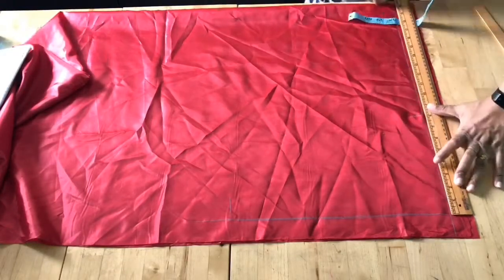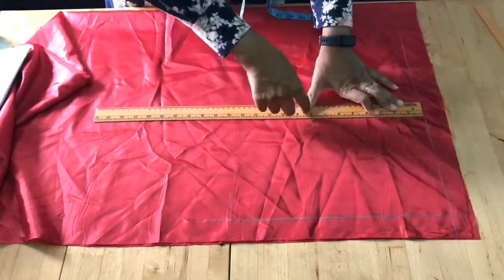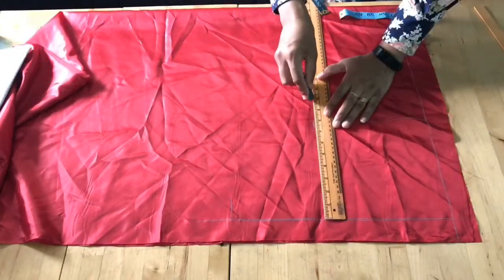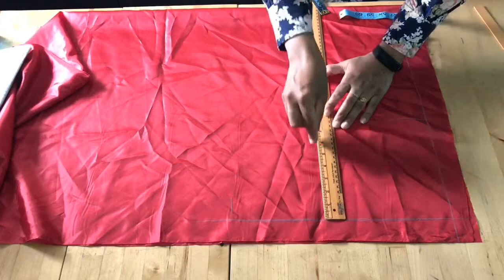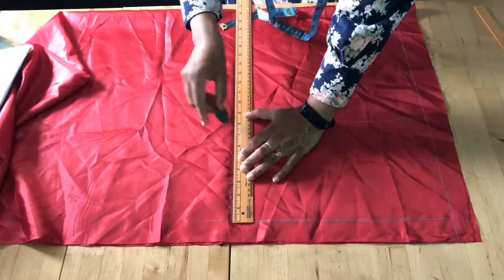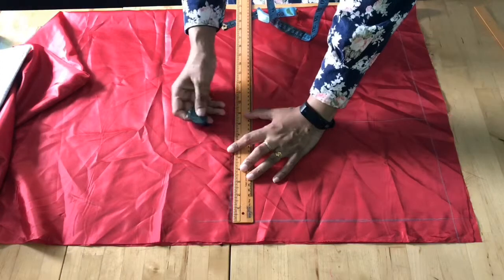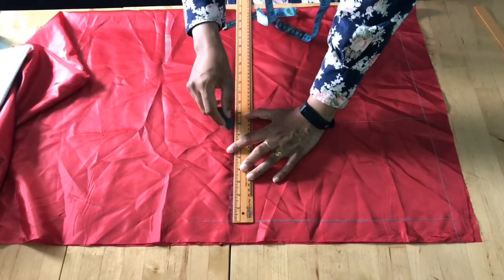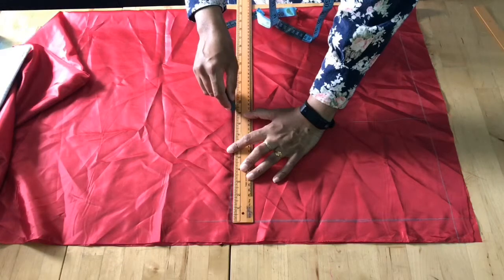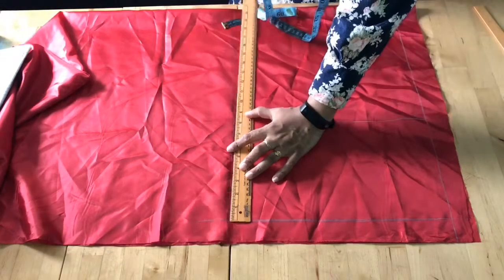The shoulder is 16 inches divided by 2, which is 8 inches. The armhole depth is 7.5 inches. The bust is 39 inches divided by 4, and the waist is 35 inches divided by 4 which is 8.75 inches. I'm giving an extra 1 inch for the dart.